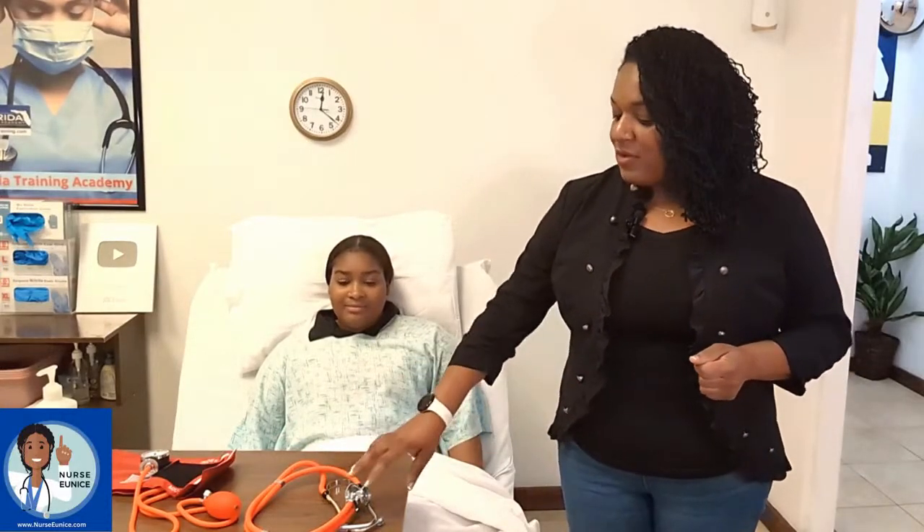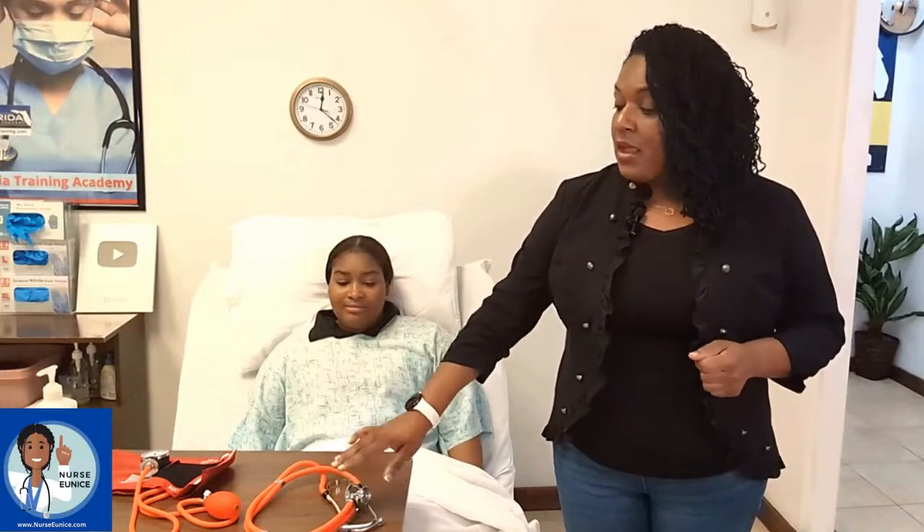One of the first things you want to do is hand hygiene — you want to perform that first. Over here I have hand sanitizer on our station. We also have our blood pressure cuff, which is also called a sphygmomanometer, and then we have our stethoscope. If you're going to be using your equipment for multiple patients, you want to ensure you have alcohol swabs to clean the earpieces and the diaphragm of your stethoscope before using it on a different patient. If you're using your blood pressure cuff on multiple patients, you want to make sure you also have wipes to clean and sanitize your equipment.